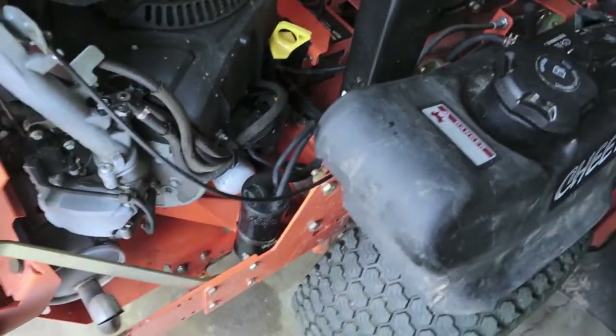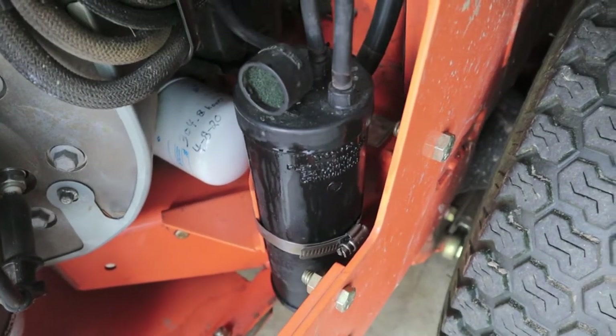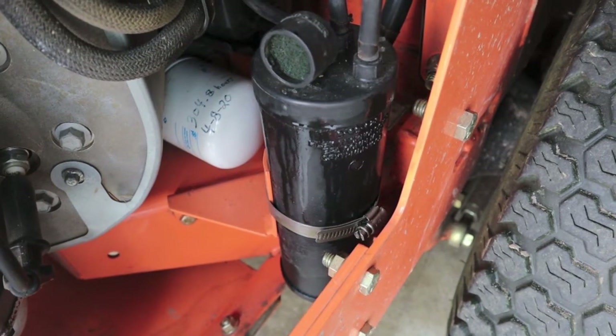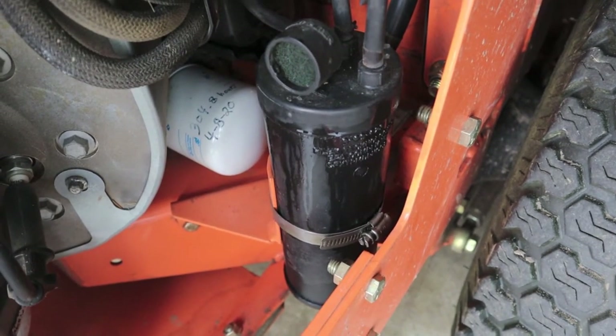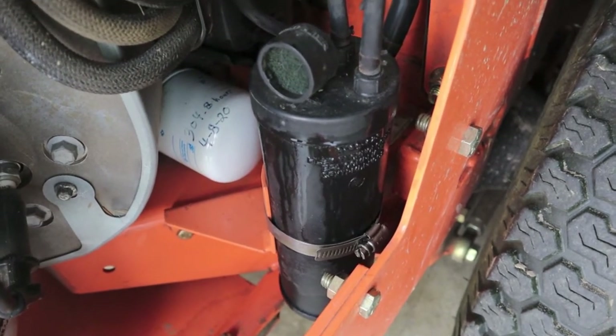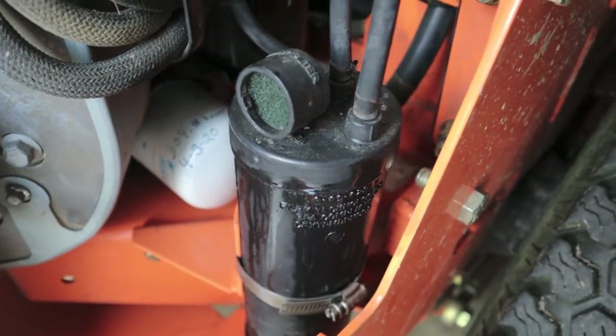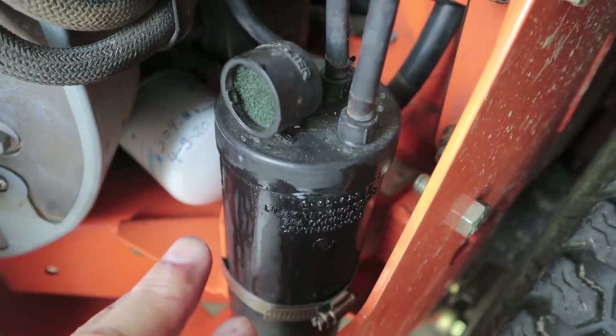After some research this morning on whether these can be cleaned out or saved — brand new ones run anywhere from 80 bucks on eBay delivered, to $110, to as high as $120 across the desk at the dealership. There's been some talk online that you can take them off, but you cannot take them apart and clean them out with any kind of liquid or brake cleaner.